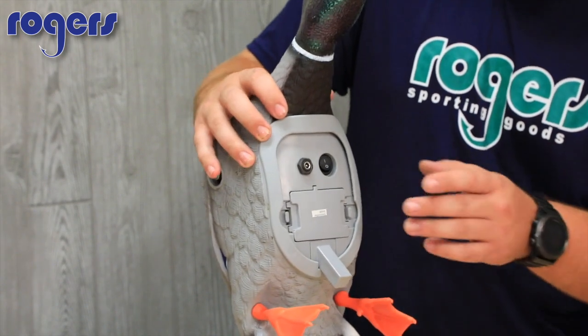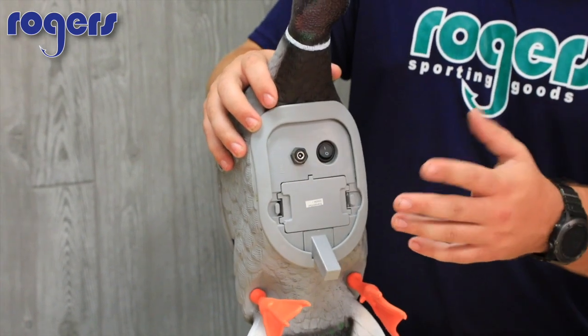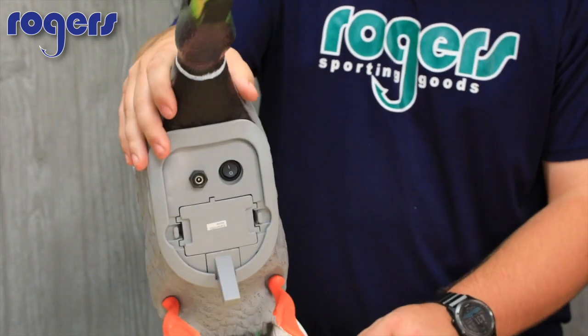The charging port right here means you don't need to take the battery out to charge it. Just take your duck inside or keep it in the garage, charge it overnight, and go hunt the next morning — easy.